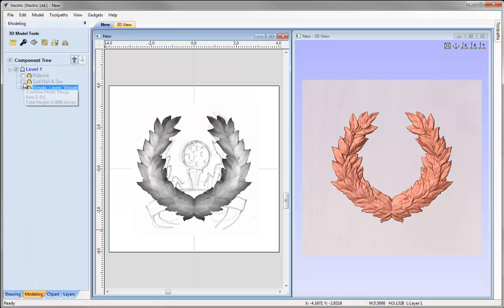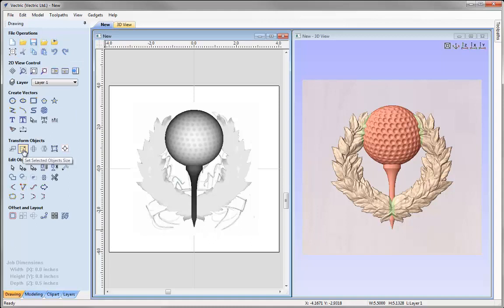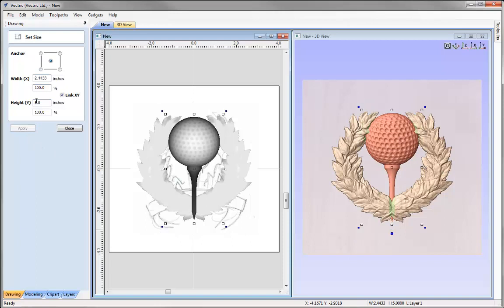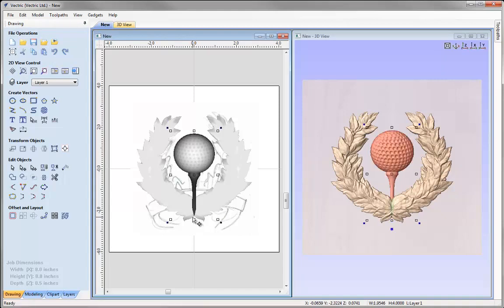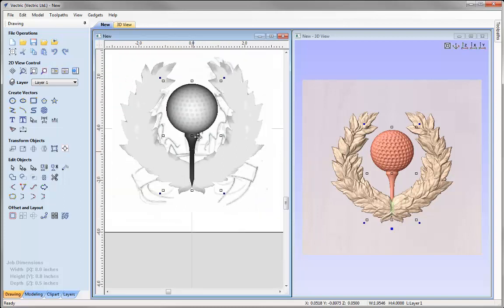Going into the modeling tab, we'll switch on the golf ball. With that selected let's go into the drawing tab and size it. We'll alter the height — let's try 5 and press Apply. It's still quite big so let's try 4 and apply. I'll then hold down Shift and drag that down so the point comes up to the bottom of the wreath, then shift-drag it back up slightly. Holding Shift while moving a component keeps it in line either horizontally or vertically.